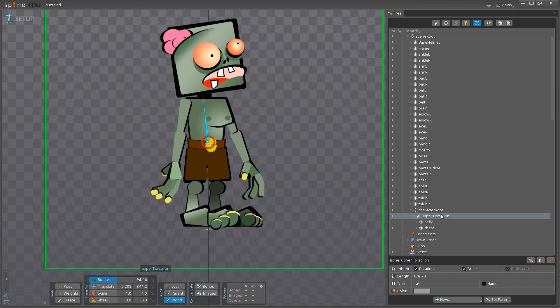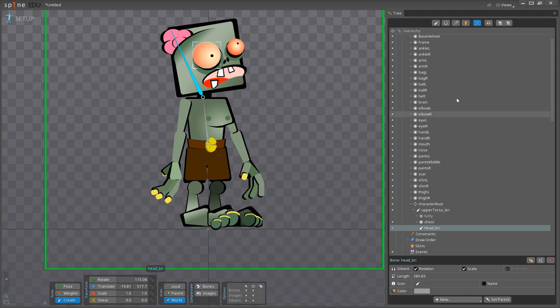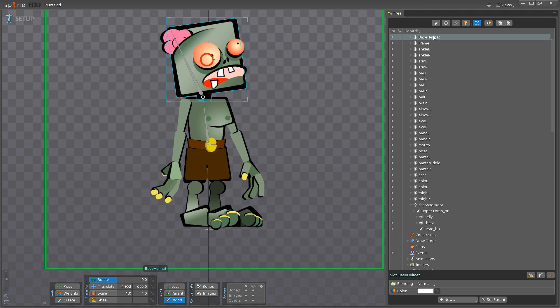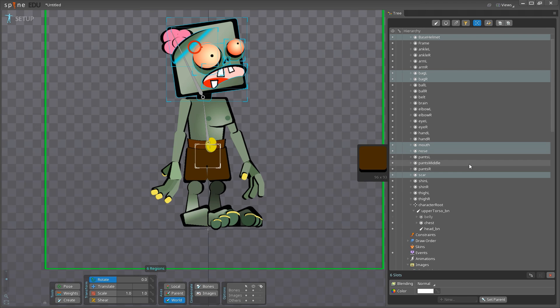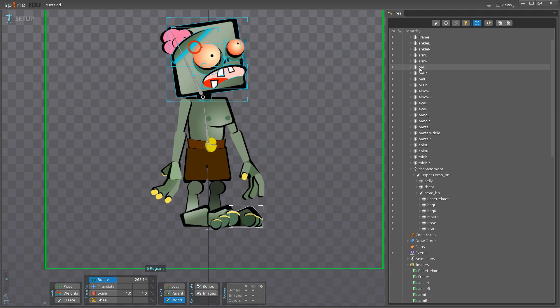With my upper torso selected, I'll go back to Create and add a head bone. Right about here is where I want my neck to actually pivot, and I'll add it like this — it's just for visual purposes. I'm going to rename this bone to 'head_BN.' With our head bone I'm going to add: the base helmet (which is the character's head), the eye bags, the brain, the mouth, the nose, and the scar. I'll control-select them all and drag them into the head_BN.